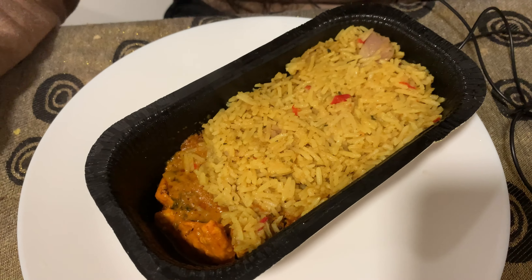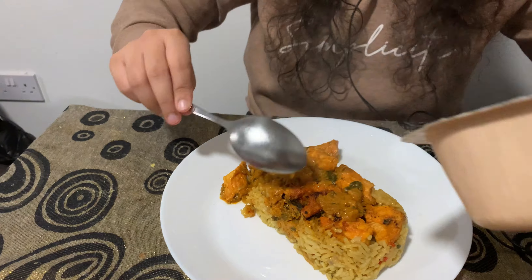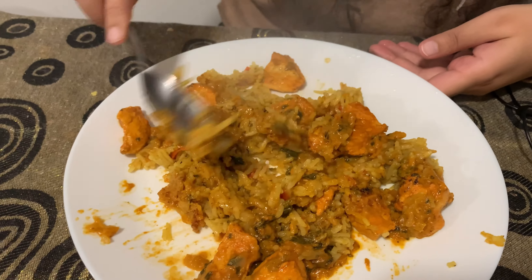My biryani is piping hot and this is what it looks like after cooking. I'm going to put this on a plate and then start my dinner. Apparently the trick is you have to mix up the curry, the chicken, and the rice together and then it becomes a biryani. They have been quite generous with the chicken pieces, as you can see.